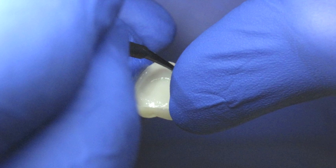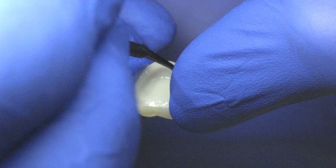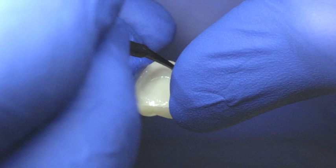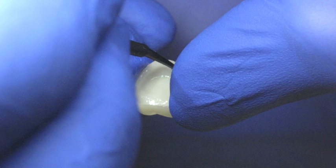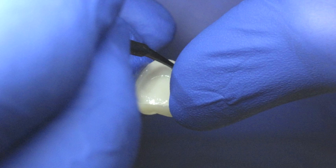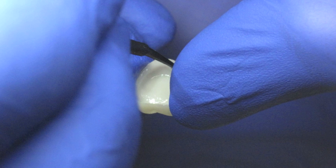One is a veneer cement. The original flowables were actually light-cure-only veneer cements. The flowables today are far better, but essentially that was their origin. A resin cement, especially a one-step resin cement, is a dual cure. Most flowables are light cure. Most resin cements are dual cure. So that's the basic difference in terms of flowability.